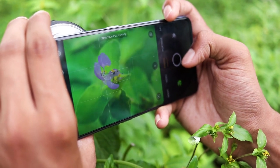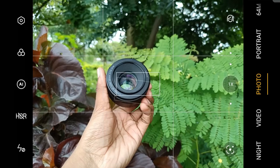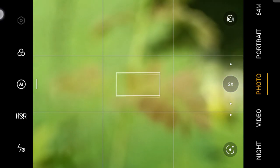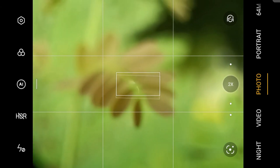Let's see it directly from the camera window. I am trying to click leaves of the plant, and I am getting beautiful depth photos with great sharpness.